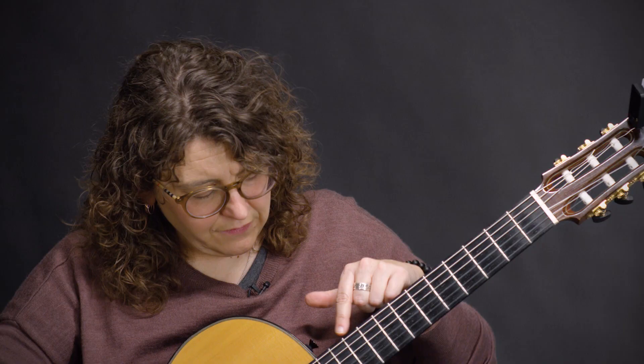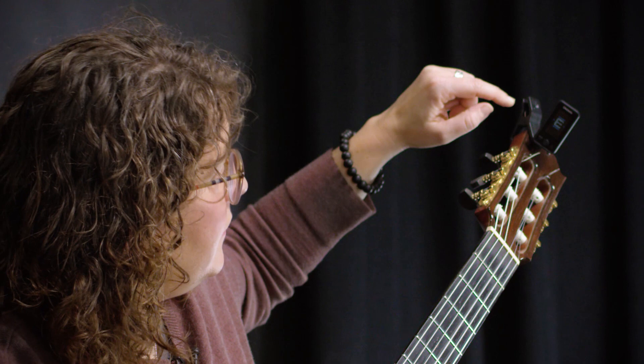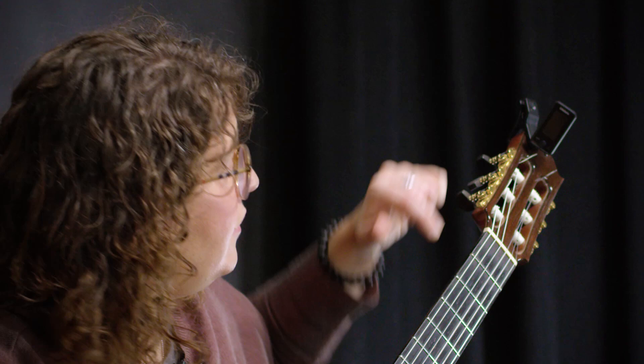The next step is you're going to play each string individually. This is the lowest string — the E string — so what we're looking for is the letter E to pop up. You'll see that there's a pattern on each type of tuner, and when the letter comes up, the letter that lasts the longest is the note that you're playing. That's the one you're looking for, and you want the pattern to be consistent.